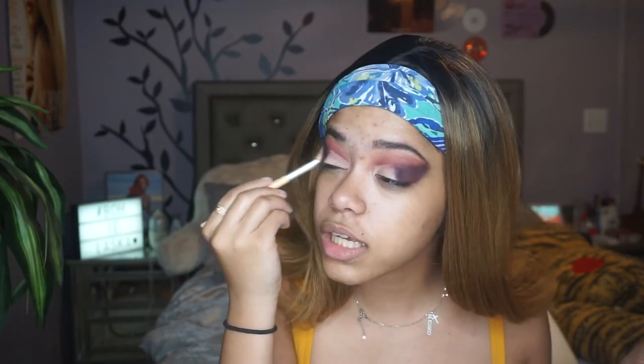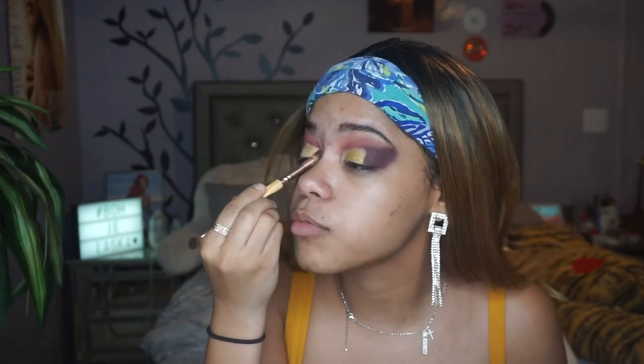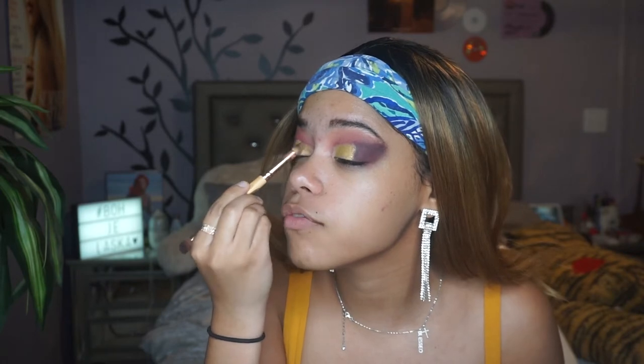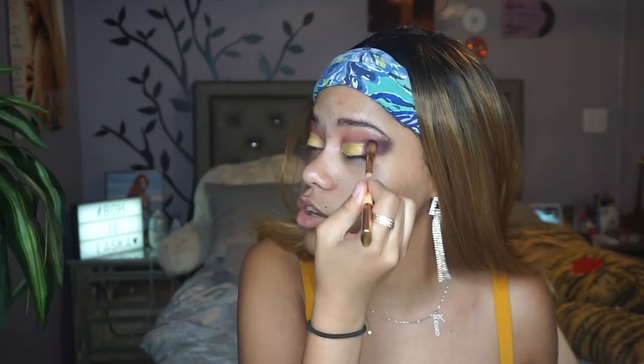I don't want it to be too intense, I just wanted to deepen it a bit. Now I'm going to go back into the 35M palette and take this really pretty gold shimmer shade called Pop Star. I'm going to take it on the end of this brush and put it where we basically cut the crease. Oh my god, that's like a gold that has some green in it — she's very freaking cute! I'm going to take an angled brush and blend that in.